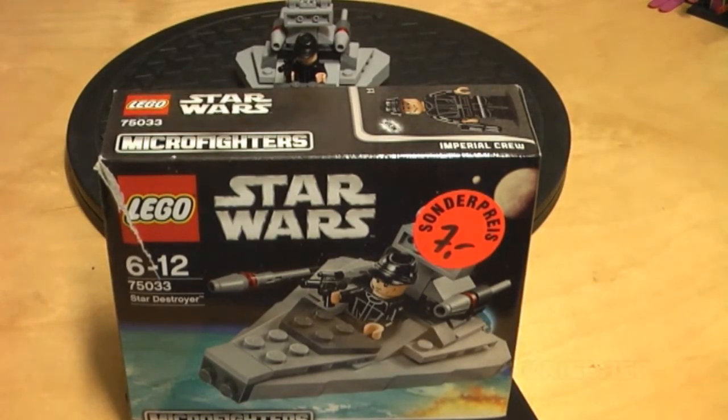Welcome back guys, this is Kukir. I have another review on the LEGO Star Wars Series 1 Microfighter. This is the Star Destroyer 75033. It is precisely 100 pieces and it has one minifigure, the Imperial crew member, and the recommended age range is 6 to 12.